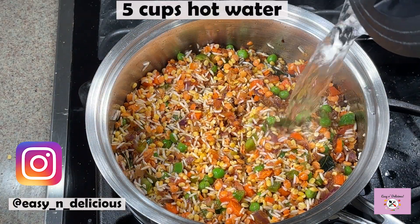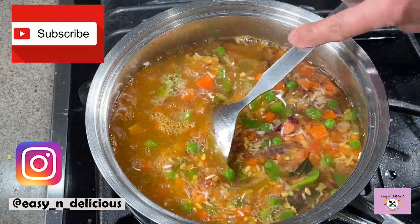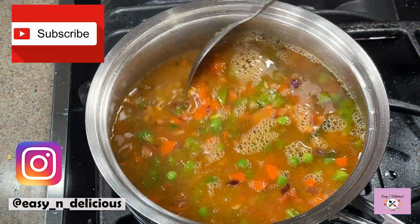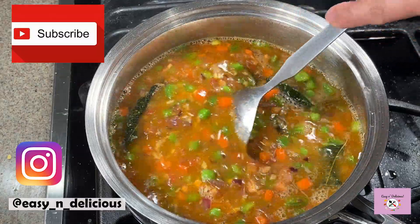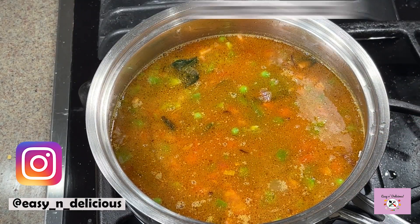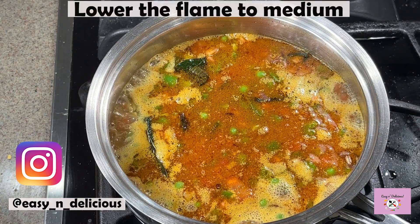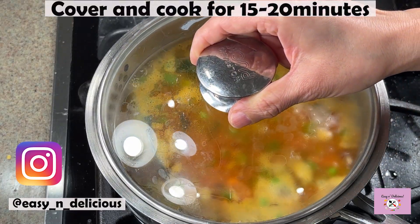I'm adding hot water so that it doesn't slow down the cooking process. If you like my recipes, go ahead and click the subscribe button to enjoy such yummy recipes — I keep posting every week. Once this comes to a boil, we will lower the flame, cover, and cook for 15 to 20 minutes, or until the lentils and rice are cooked well and soft.